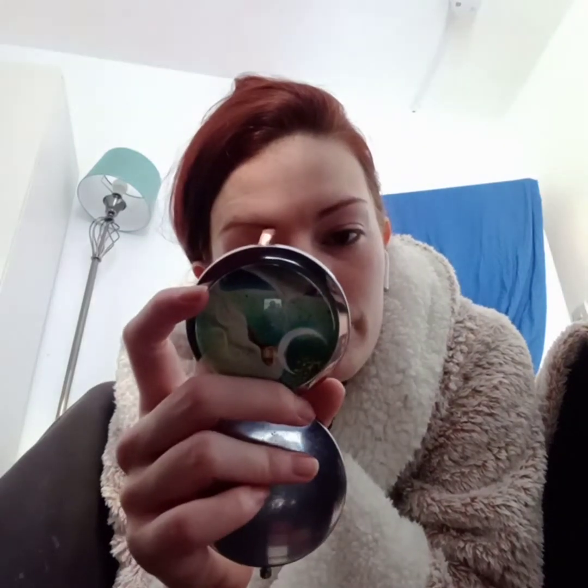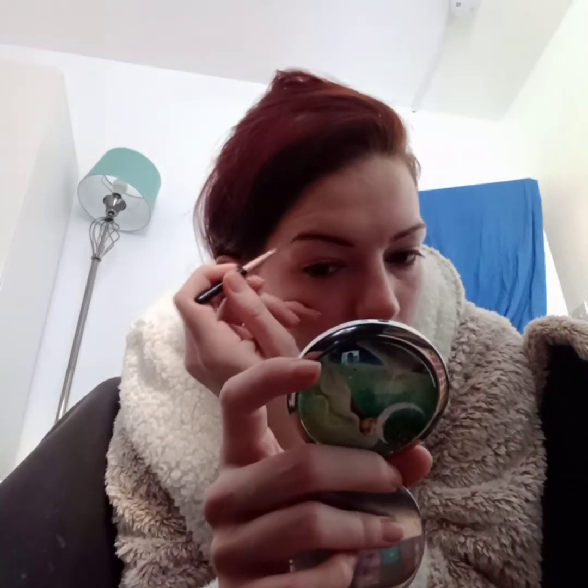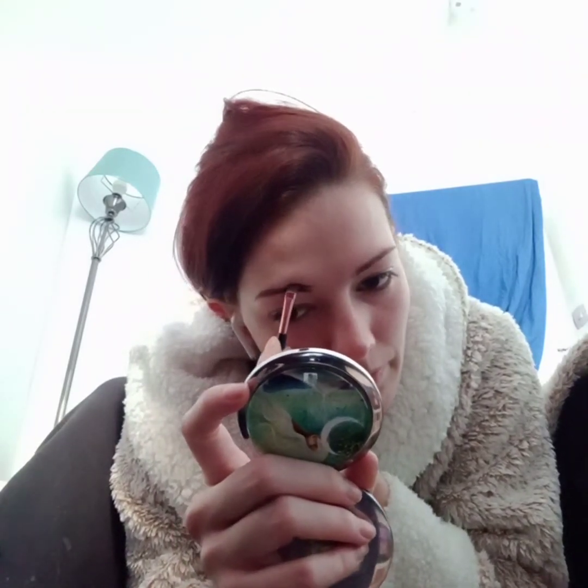Favourite eyebrow pencil — going for the wax today, starting with the dark colours, the dark wax. Going from the bottom and the top, starting at the bottom, going all the way along, and then at the top, going just above the hairline to give a bit of bigger eyebrows today.